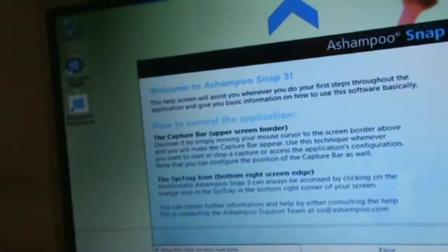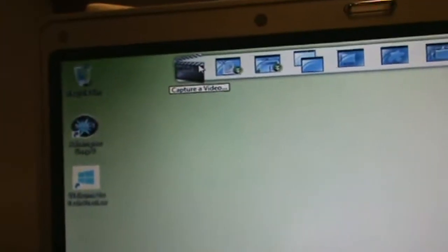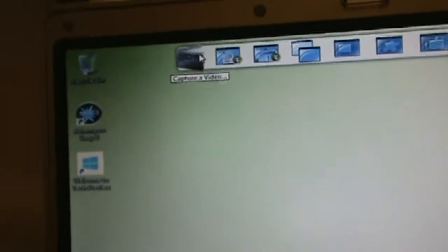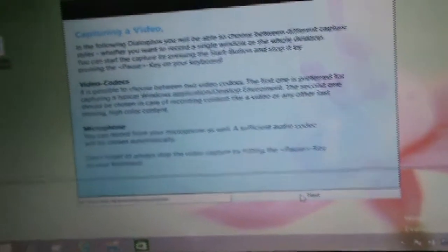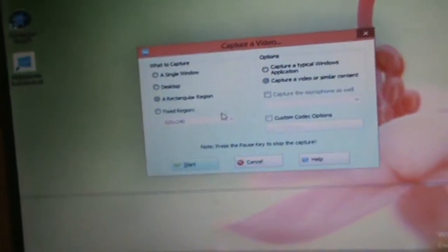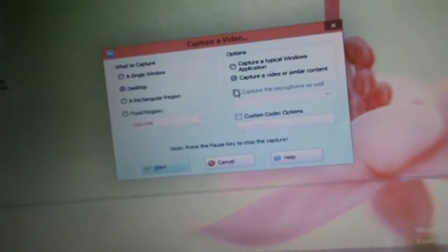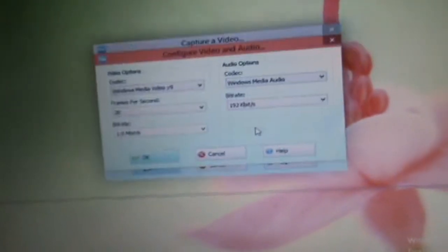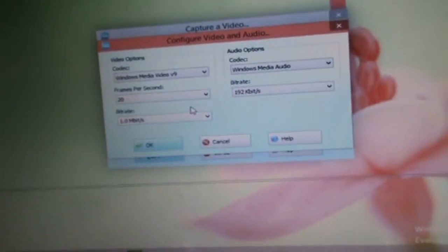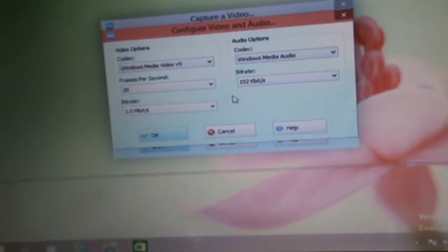This is how this works — it'll open up and there'll be a little control bar at the top of your screen. You click on this video icon here. It'll give you a little message and you just click next. All the settings are right here. You want to capture your desktop. You probably want to do custom codecs — I'm going to configure it. 20 frames per second. 192k audio.